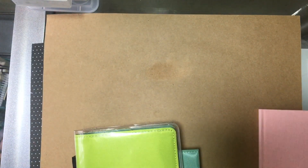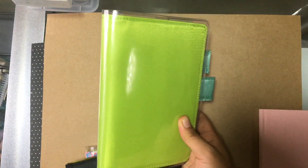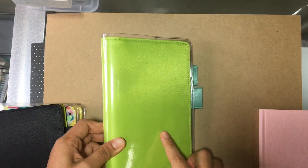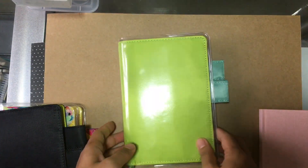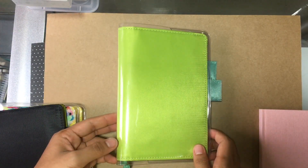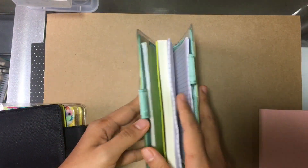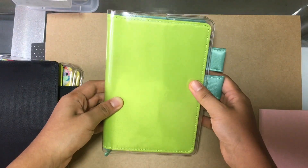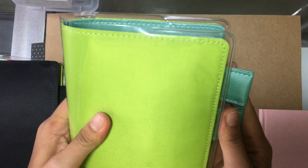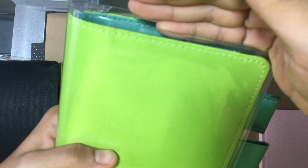Let's go through what I bought from the Hobonichi website. First, this is the Melon cover for the A6. It is really the reason why I even placed the order this year. I took one look at the color on the website and I thought I have to have that. I actually tried to find some videos on YouTube about this particular cover because I was very excited about the color, but I couldn't find anything.